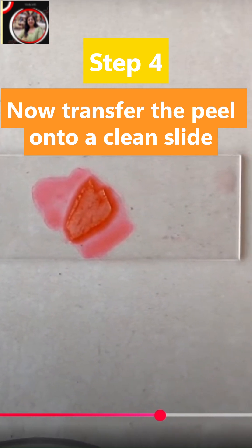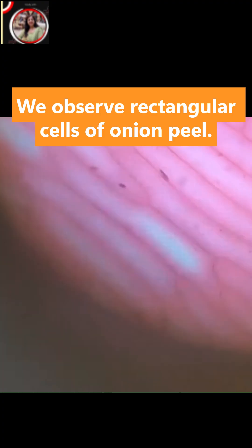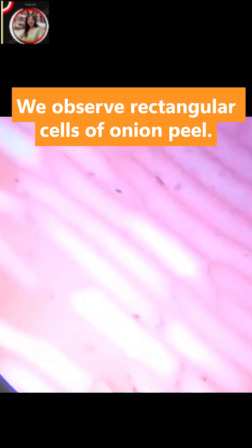Gently put the cover slip, avoiding entry of air bubbles. And now observe the slide under the microscope. We will observe rectangular cells of onion peel.